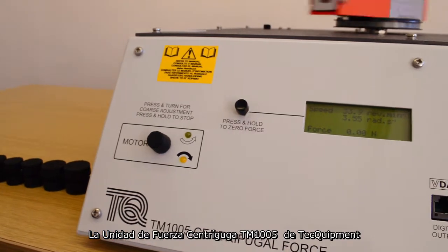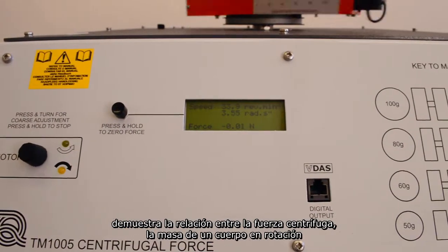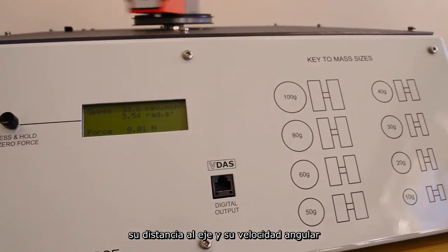Techquipment's TM1005 Centrifugal Force unit shows the relationship between centrifugal force, mass of a rotating body, its distance from the axis, and its angular velocity.